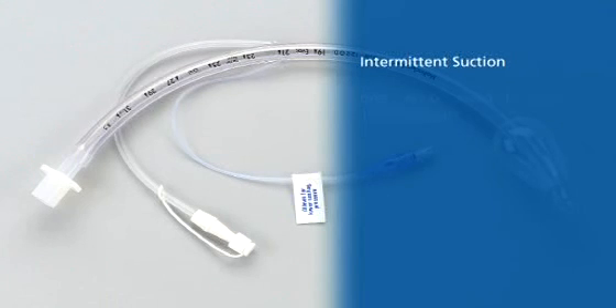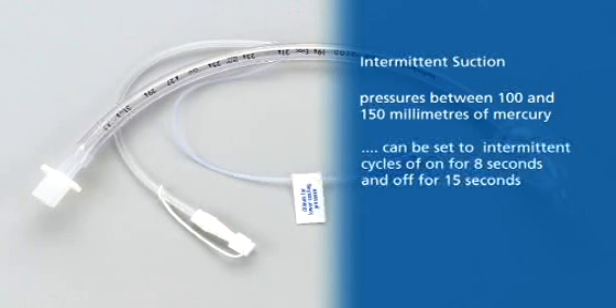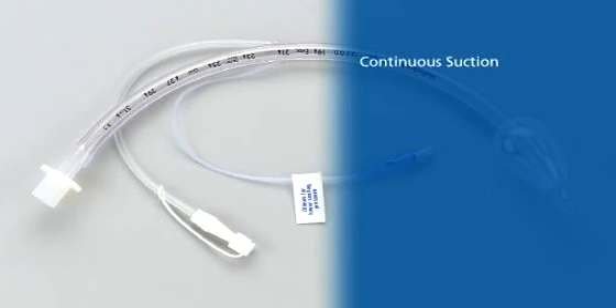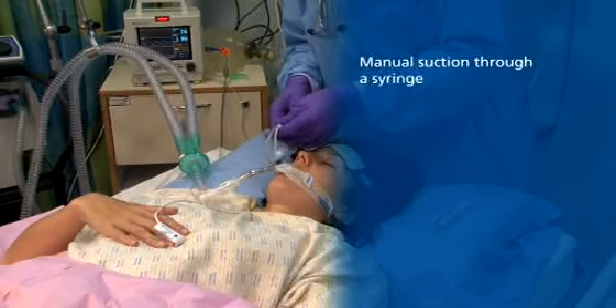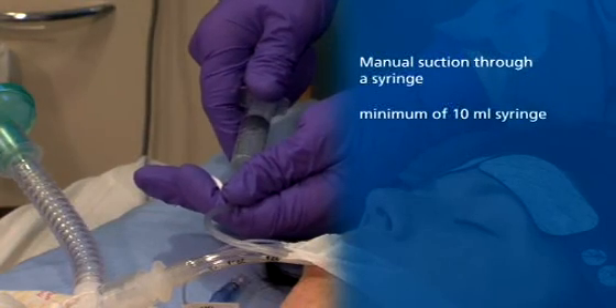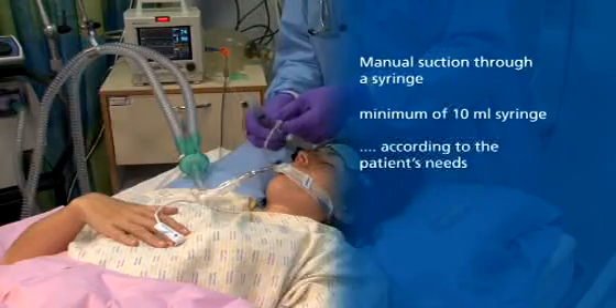Intermittent suctioning can be applied using pressures between 100 and 150 mmHg and can be set to intermittent cycles of on for 8 seconds, off for 15 seconds. Continuous suctioning can be applied with pressures not exceeding 20 mmHg. Please see the instructions for use for further guidance. Manual suction can be facilitated using a minimum of a 10mm syringe and should be applied only in accordance with the patient's clinical needs.